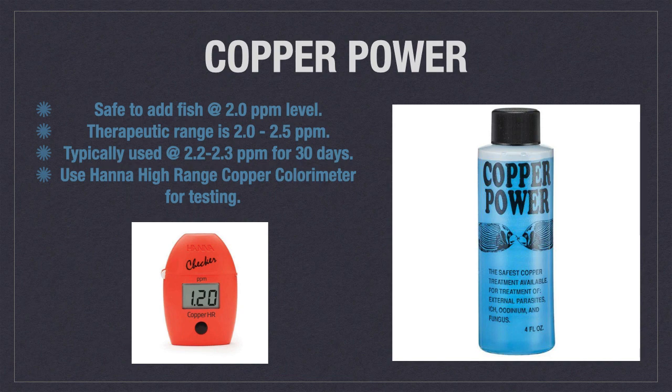Make sure you buy the blue bottle of Copper Power for treating saltwater fish. There is a green bottle used to treat freshwater fish, but that contains a very different formulation of copper.